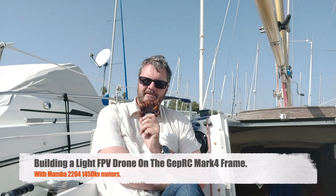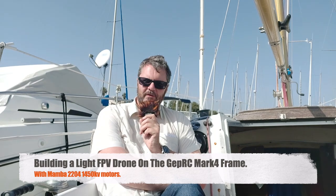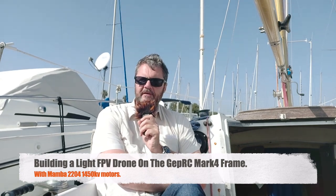Hi, this is Gilles, and yes, I'm on a boat — a 20-foot sailboat here in Antibes on the French Riviera. We are on lockdown, so I won't be able to show you any interesting flight of this new 5-inch drone I'm building. It's my first 5-inch; I've built a number of smaller ones — two, three, four inches — but never a 5-inch. I'm starting with the GEP RC MK4 frame, which some people consider a budget frame, but I really don't see it that way. I'll show you the entire build and my different component choices.